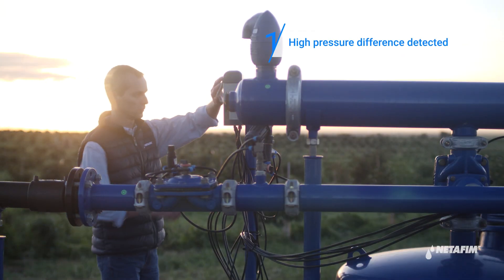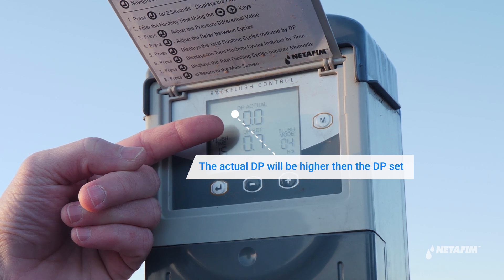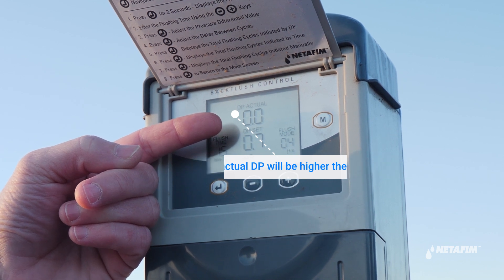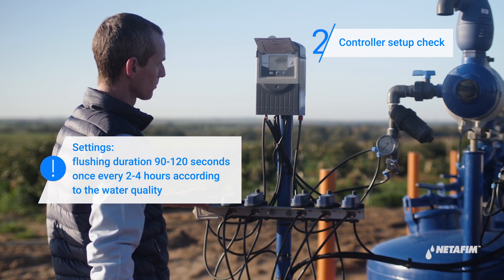If the pressure system across the system is over 0.7 bar, proceed with the following steps in order to fix the system. First, go over all the controller settings and make sure all are correct.